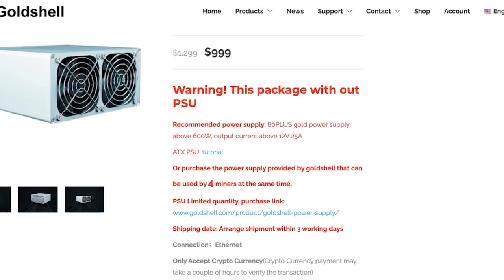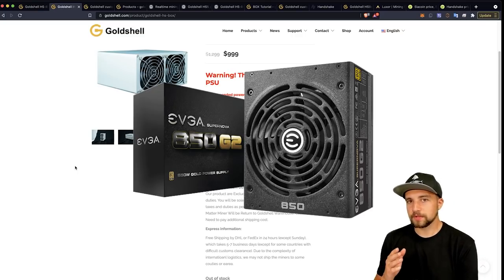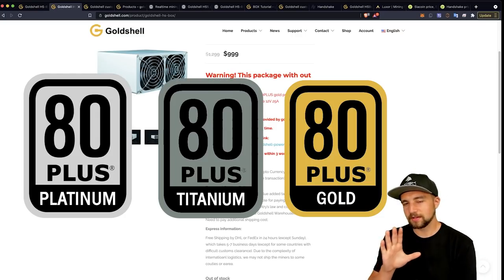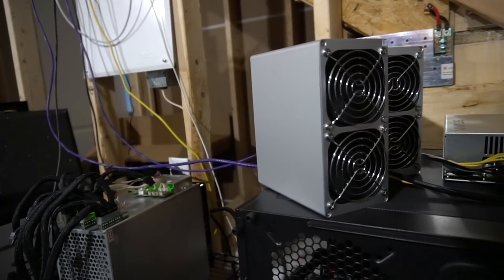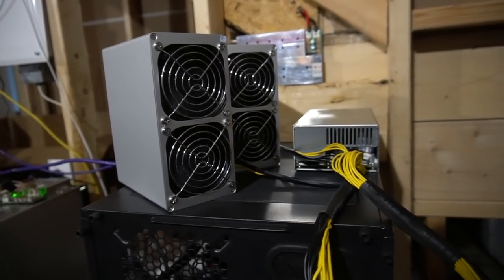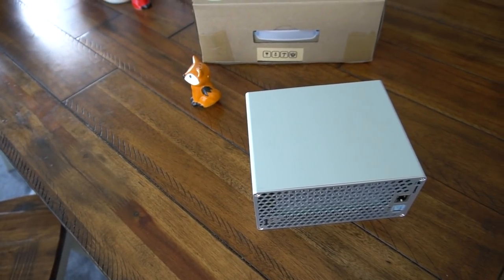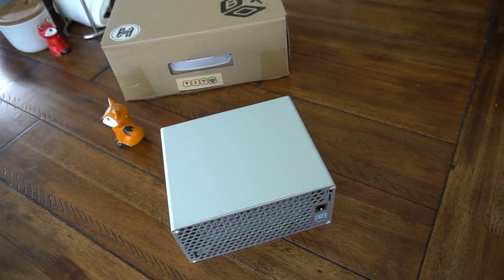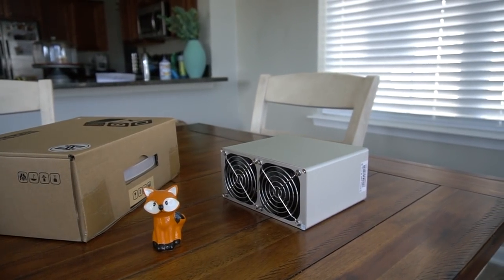We've already discussed the specs, but how much does it cost? Right now it's $1,000, but that doesn't include a power supply. I really recommend grabbing an EVGA — preferably platinum or even titanium, though gold is more than fine. Those are different ratings for power supply efficiencies. EVGA power supplies come with a whopping 10-year warranty. Any ethernet cable will get you where you want to go.